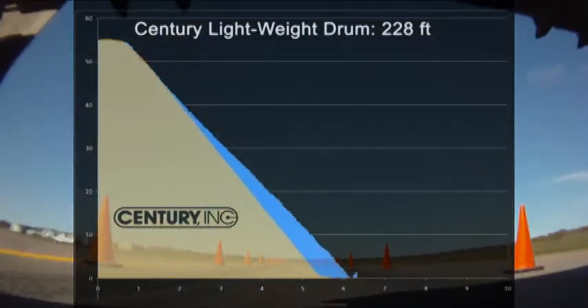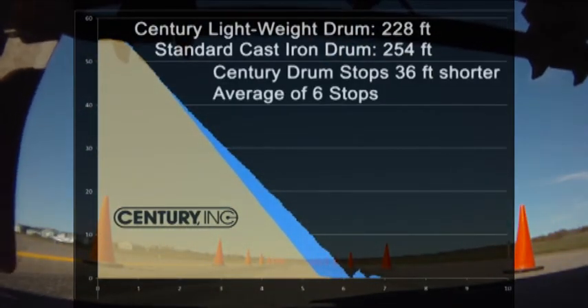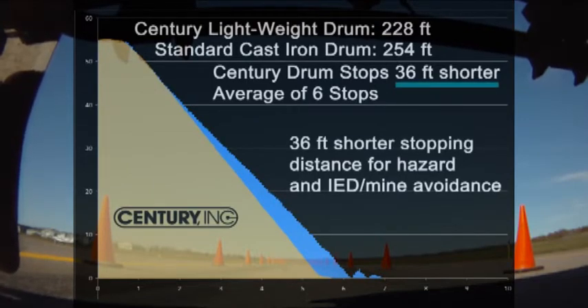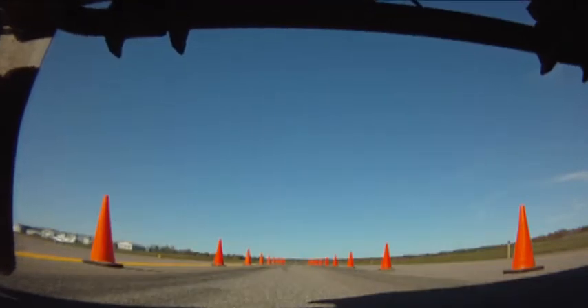The greater stopping power of the Century lightweight brake drum provides increased safety if a road hazard is encountered, and the shorter stopping distance can help troops avoid a mine or IED that is detected while underway.